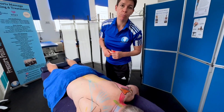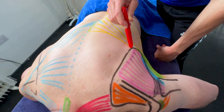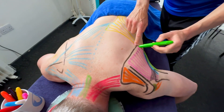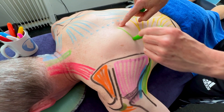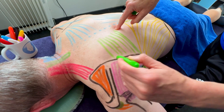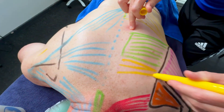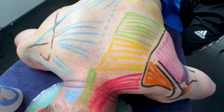Now the rhomboids. Rhomboids go from the medial border of the scapula all the way up. There's rhomboid major and rhomboid minor. The major is the bigger one, coming off the spinous processes from around T2 to T5. Just above that is the minor, which goes up to about C7. So there's our minor and our major rhomboid.